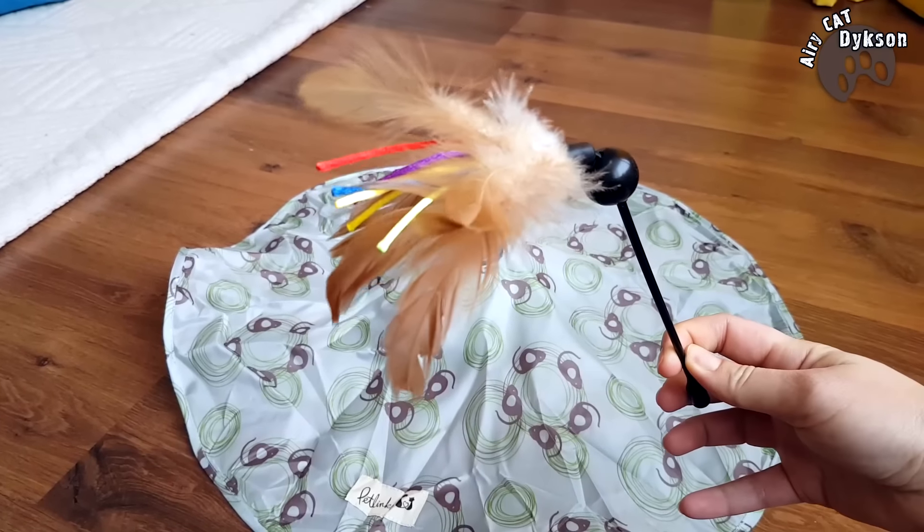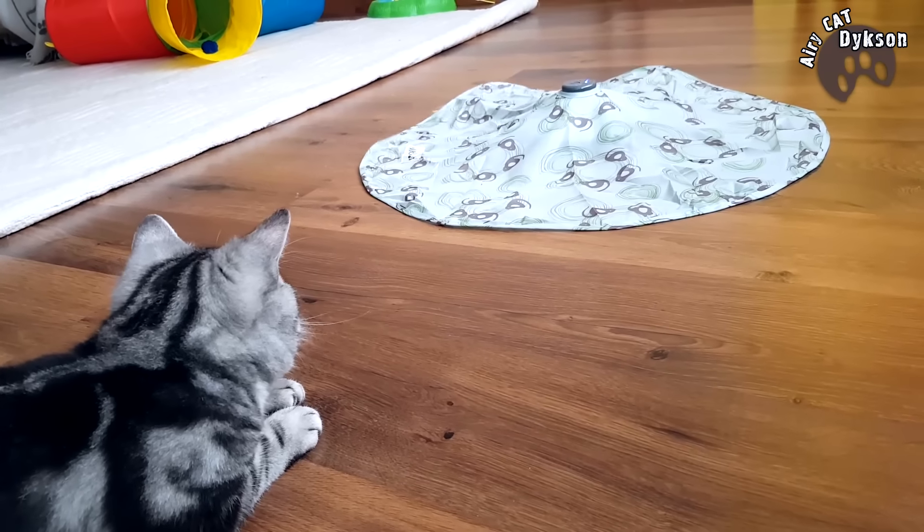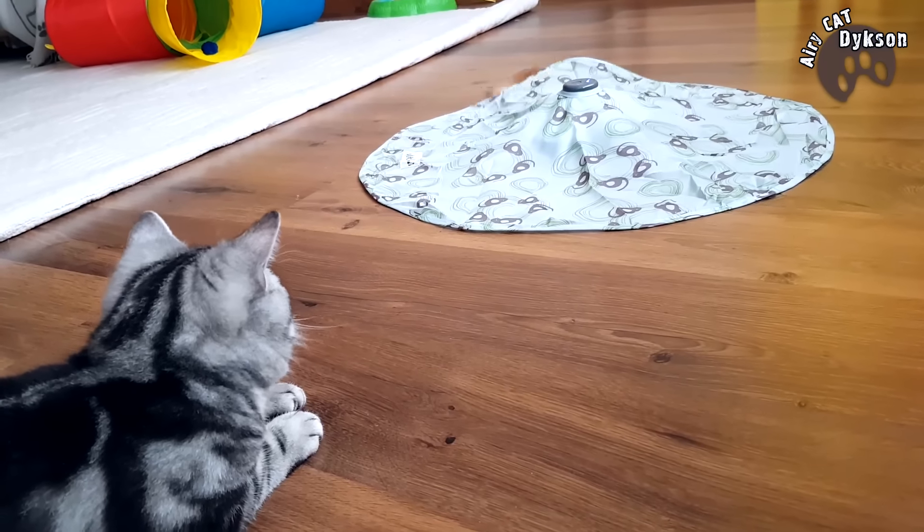In the center is a speed change mechanism with buttons. Around the mechanism is a waterproof cloak and these colored feathers on the stick. The toy is wonderful.